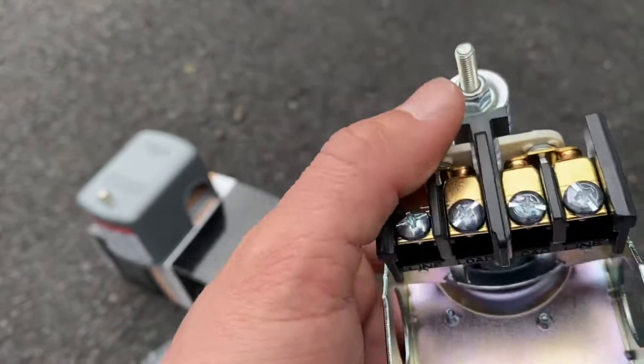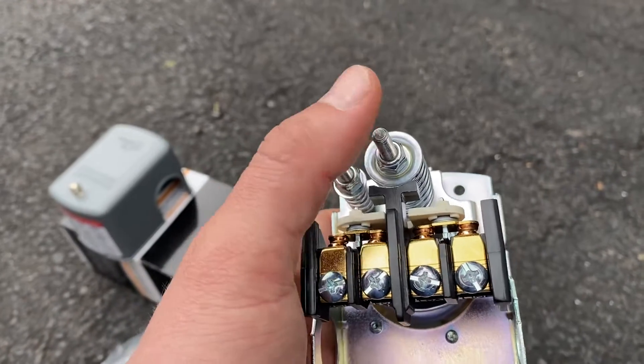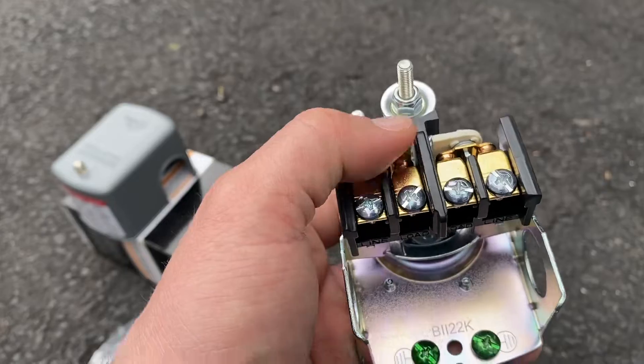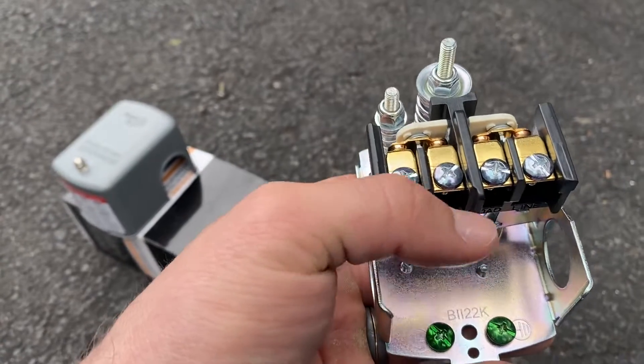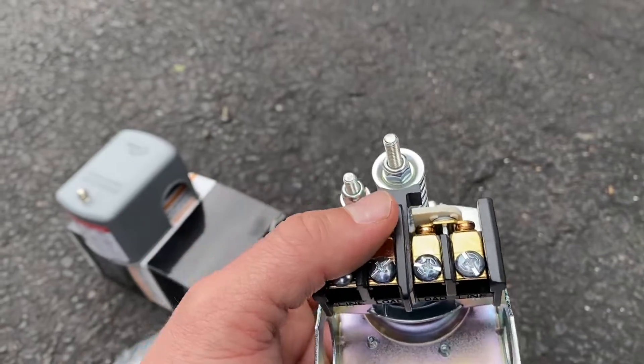The easiest way to test this is to get it all wired in and plumbed in, then while the power is off make the adjustment. Turn the power back on and see what pressure the switch cycles at. Turn it off again and keep adjusting until you eventually get it to wherever you want it.